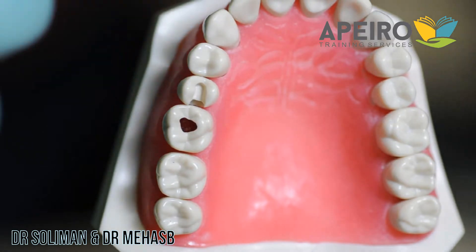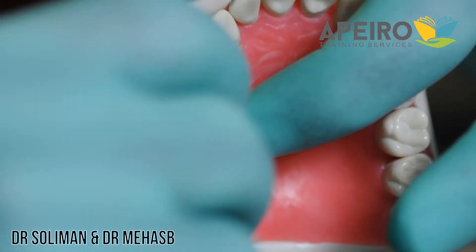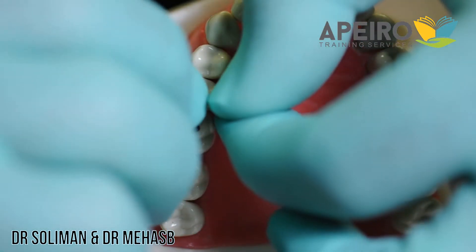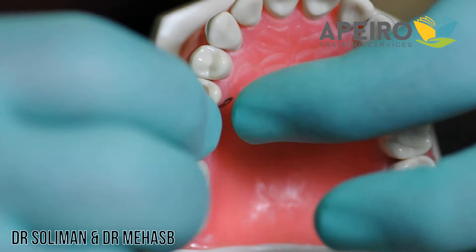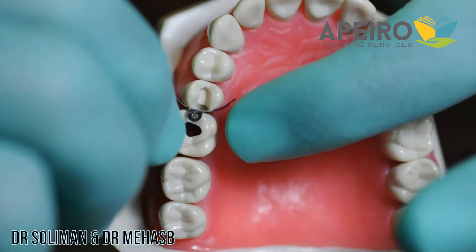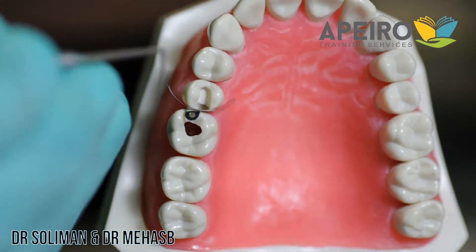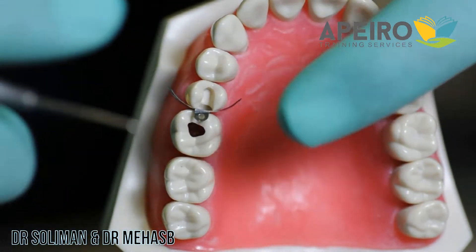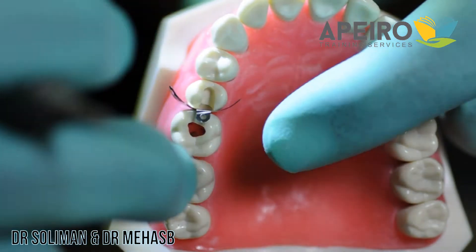We'll show you how to put the sectional matrix system — first put the band, and you need to make sure that the contact is cleared in both buccal, lingual, and gingival. After putting the band, try to adjust it so the middle of the band will be on the marginal ridge of the adjacent tooth.